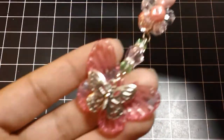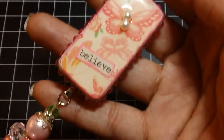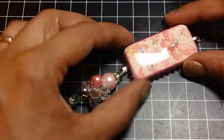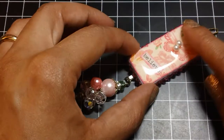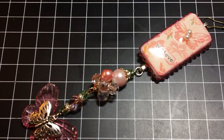So that is my charm that I made for Muriel. I hope she likes it, and I hope you guys like it — let me know what you think. Again, I will be doing a tutorial on how to use resin to make different embellishments, so I hope you guys stay tuned for that. Thanks so much for watching, and have a great day. Bye!